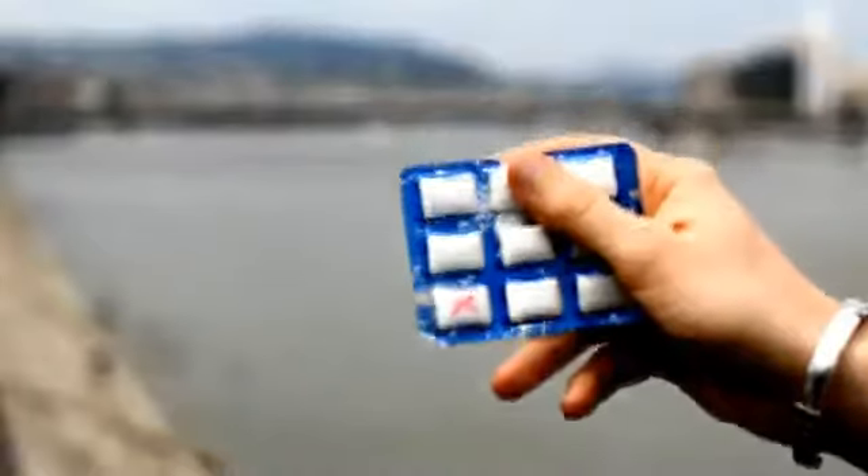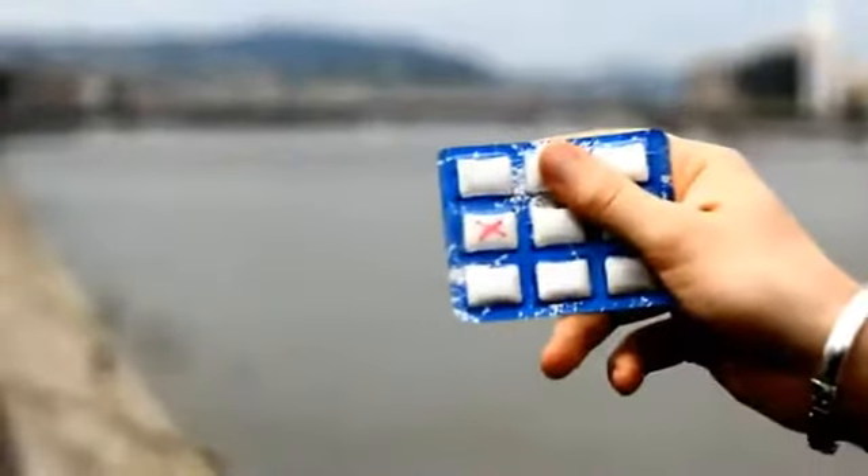We are very excited to show you the masterpiece of Rizki Nanda called Jumping. Jumping is an effect where you move a permanent ink on a piece of gum, visually, without any cover. And the best thing is, it's totally examinable.